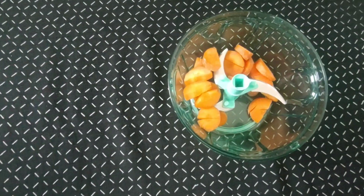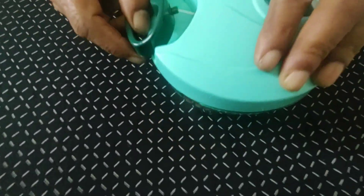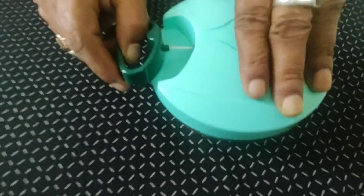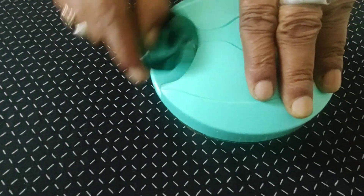Here we can release the vegetables. We can use a piece of carrot for the tray. We have to bring the pot and cut it. Here we put the carrot in.